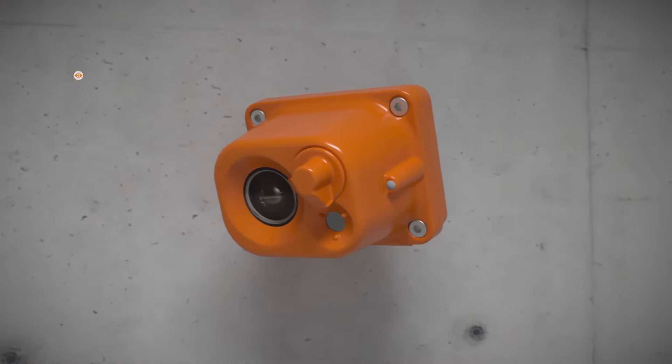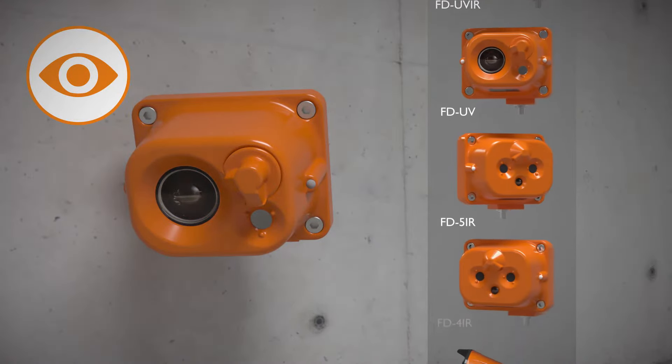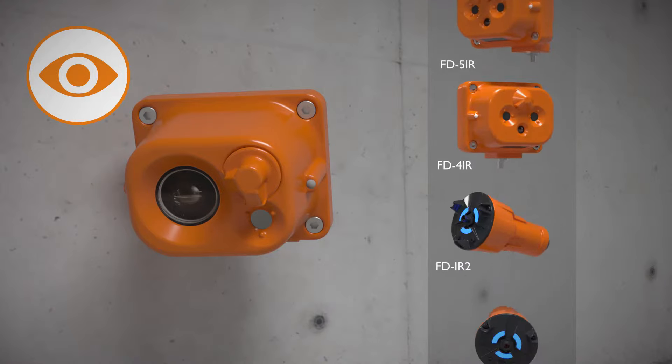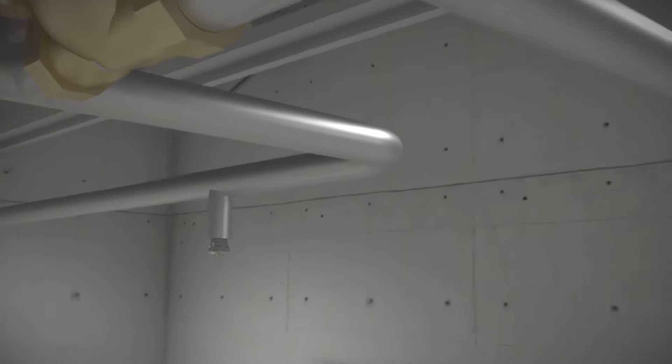Each application has specific conditions, and with our wide range of flame detectors, Firefly has an optimized solution for every customer. The detectors are combined with Firefly's unique fast-acting water mist system. The unique design of the hydraulic system enables a very quick system response time.